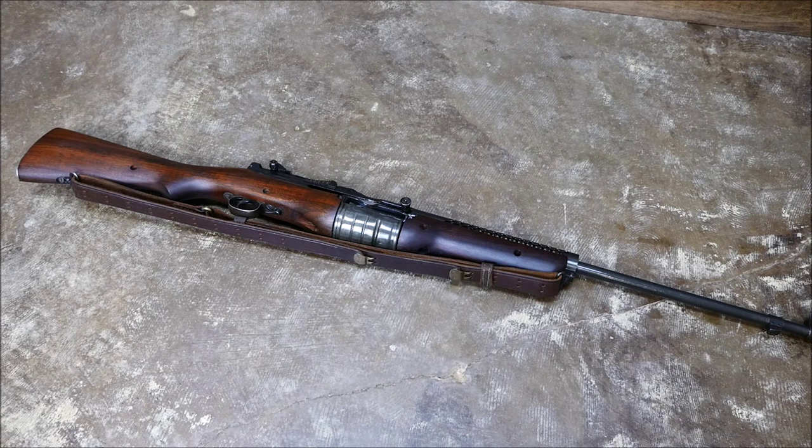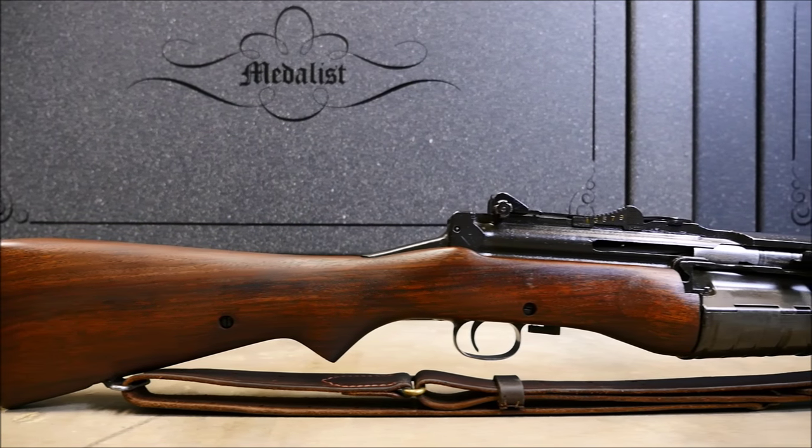Hey guys, it's Alex C. with TFP TV, and for today's run and gun, we're going to be using an M1941 Johnson rifle.